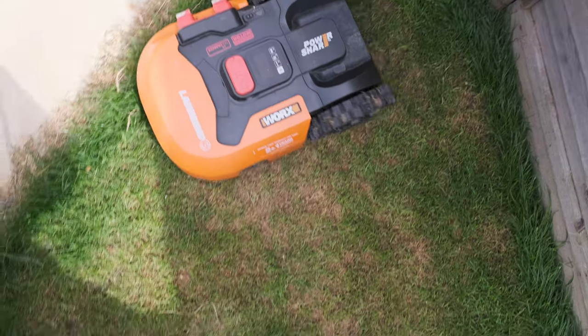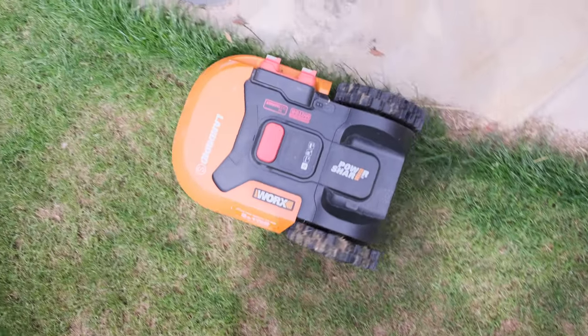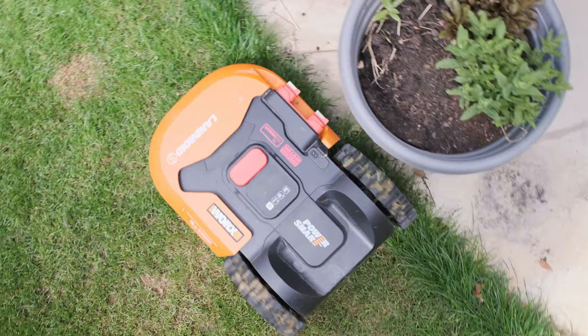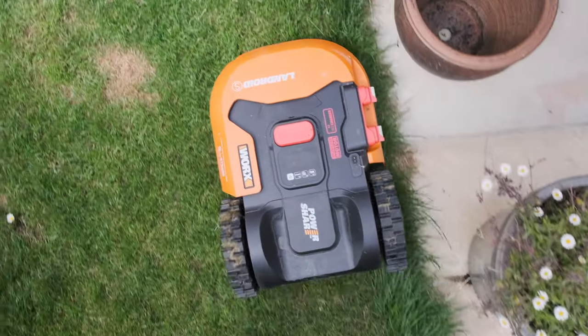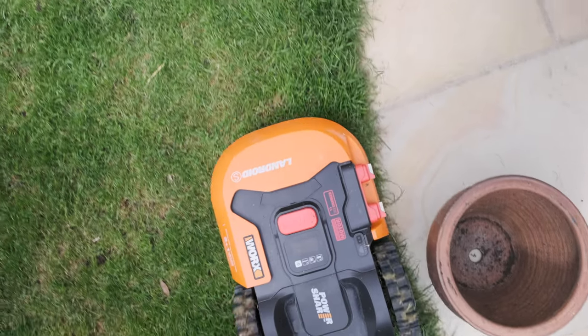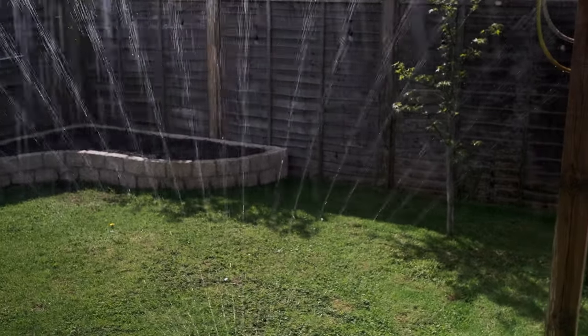The other really rewarding part is those moments when you realize the machine has been cutting the grass while you've been getting on with something else completely — that's when it reminds you this is a real time-saving machine. It'll add up over a year to a huge amount of time saved, and of course you've got the space back in the garage since you no longer need to store a lawnmower.